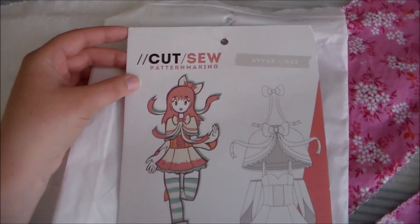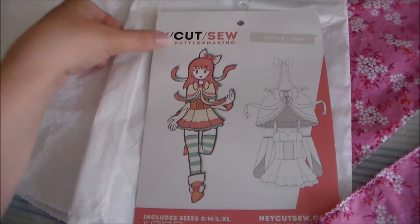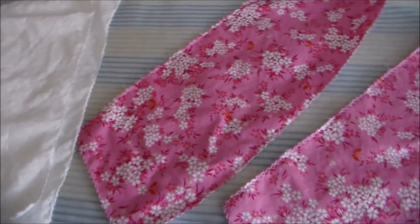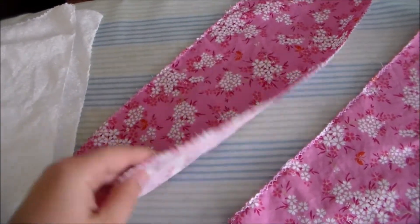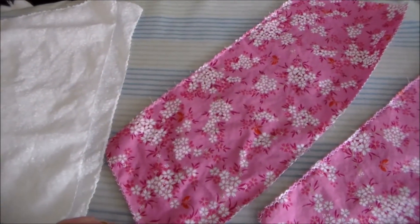For Sylveon's dress we're going to be using Cut Sew number 13, their Fairy Ami pattern, and we're going to start by cutting the base dress pieces out of some white fabric and the dress hem pieces out of some pink fabric, and we're going to zigzag along the edges to keep them from fraying.